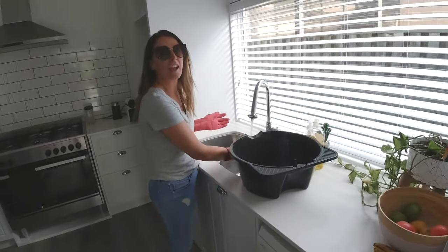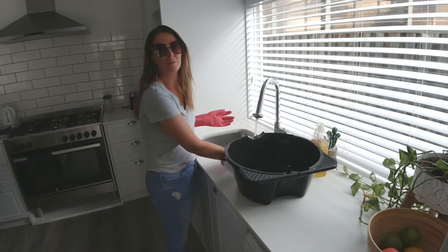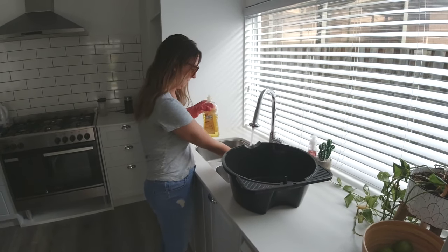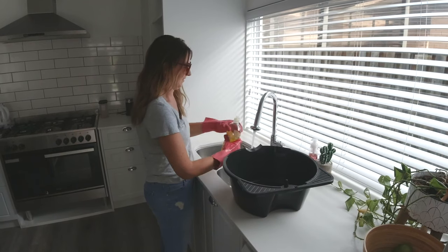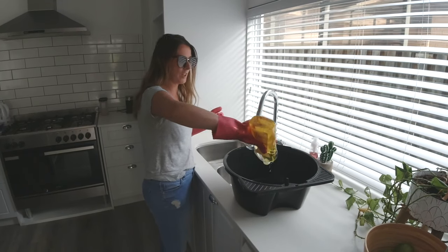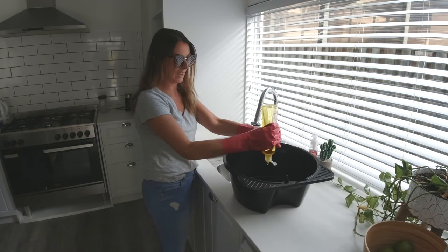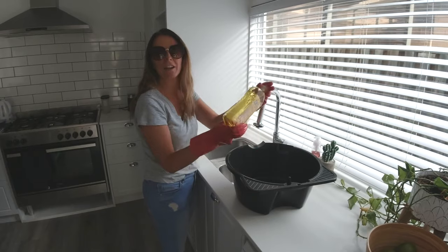I want to get the water as hot as I can — a bit like soaking a dirty pot or a dirty pan. I'm going to put the soap in the container instead of putting it in the cassette itself, that way I can give it a good mix around and get lots of bubbles.